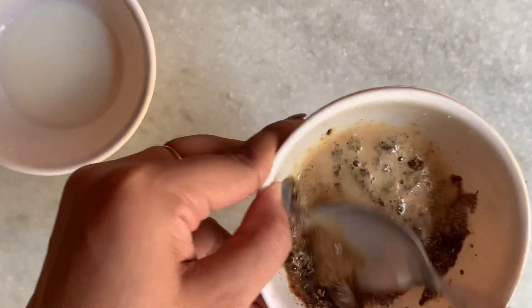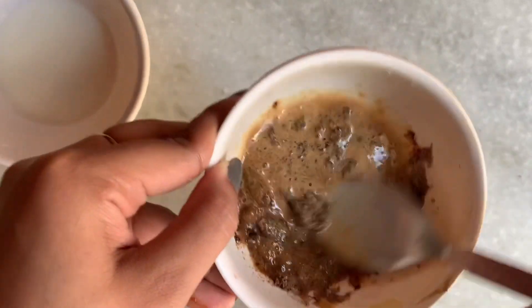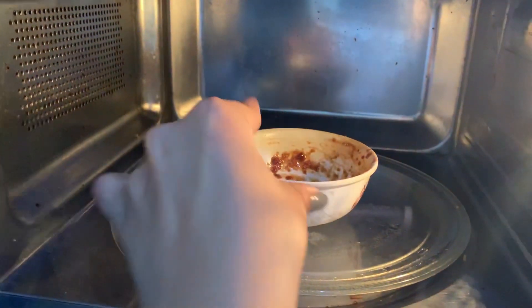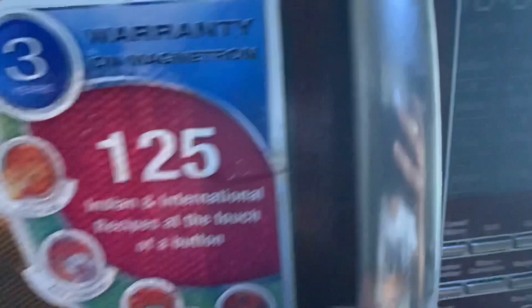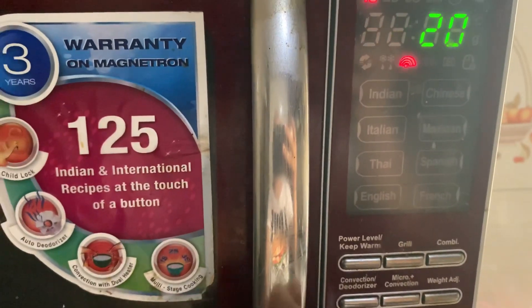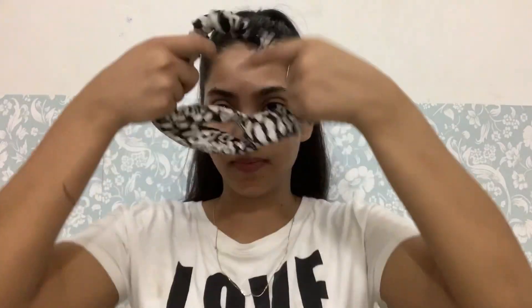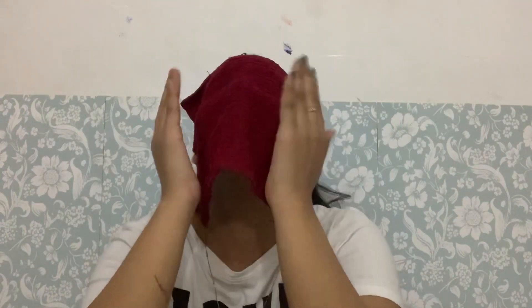Put it in the microwave for 15-20 seconds. But if you don't have a microwave, you can add hot milk and mix it well. After that, wash your face well, then use a hair band. I'll pat my face with a hot wet towel because it will help to easily remove the blackheads and whiteheads.